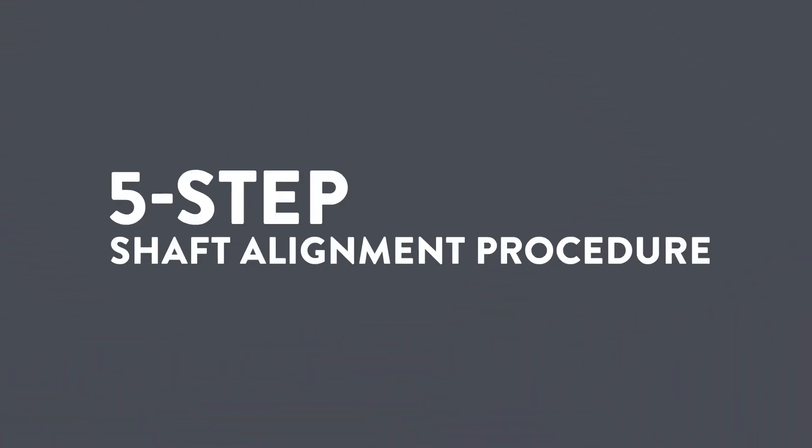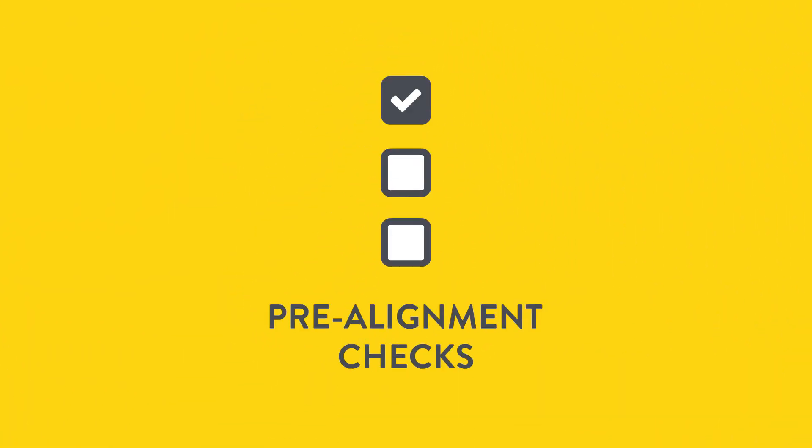The five-step shaft alignment procedure. First, we perform the pre-alignment checks.